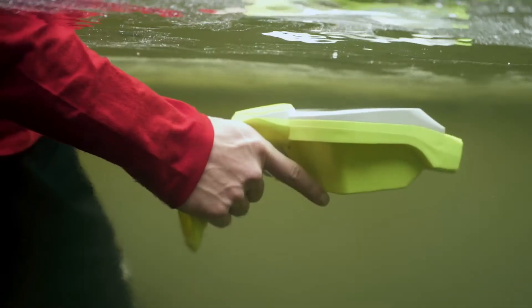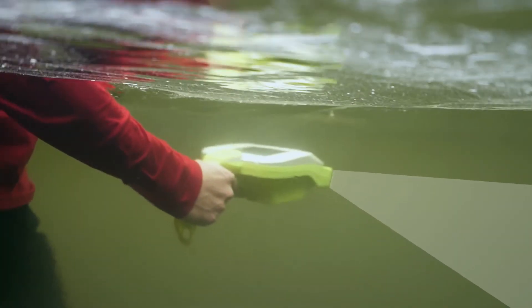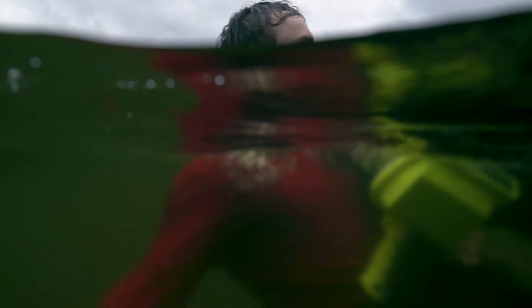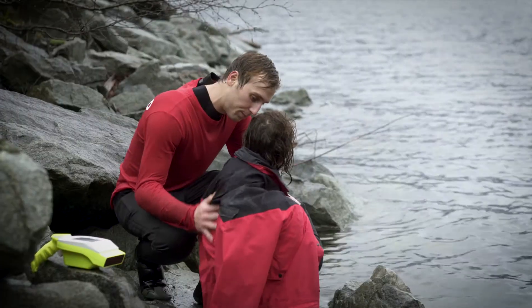You would wade out to waist deep, start firing the unit, and then within seconds you're able to sweep the entire region around you. The AquaEye can revolutionize the way that lifeguards perform and first responders react, so there'll be no waiting for divers or helicopters. Rescuers can act immediately and hopefully save lives.